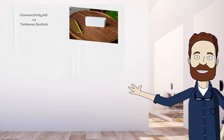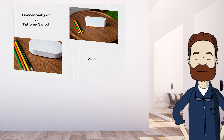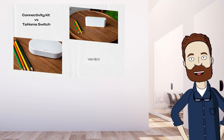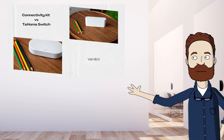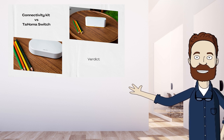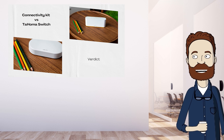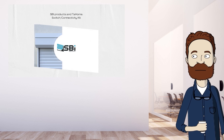In conclusion, these two devices are completely different if you look at how you can use them. The Connectivity Kit turns your phone into a remote control, which is handy when you get home and want to run some scenarios quickly. The Switch is a lot more expensive, but on it you can run scenarios automatically without having to think about it. The ability of the Tahoma Switch to link sensors is also a nice and convenient feature.